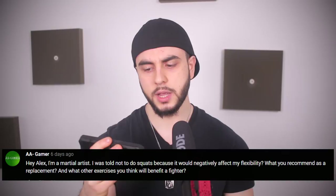Hey Alex, I'm a martial artist. I was told not to do squats because it would negatively impact my flexibility — what would you recommend as a replacement and what exercises will benefit a fighter? I don't see how squats would negatively impact your flexibility. Have you seen Olympic weightlifters? They're doing ass-to-grass deep squats and they have some of the best flexibility around. When I used to do a lot of squats back in the day, that's when I was the most flexible — it actually builds flexibility with weights.